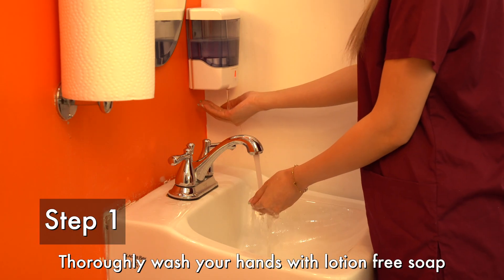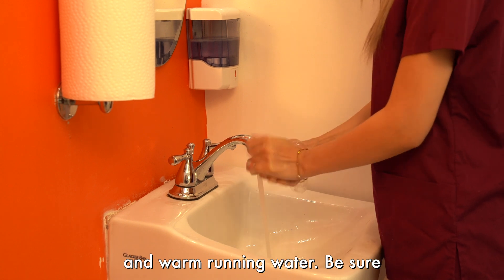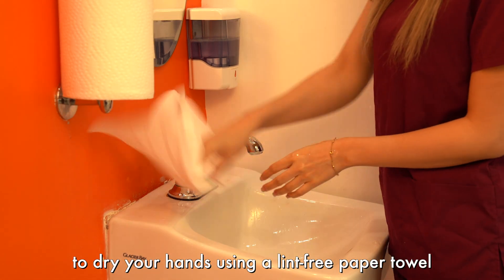Step 1. Thoroughly wash your hands with lotion-free soap and warm running water. Be sure to dry your hands using a lint-free paper towel.